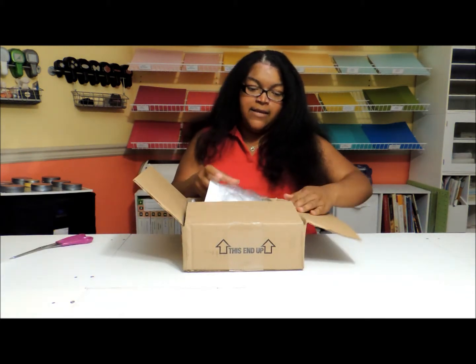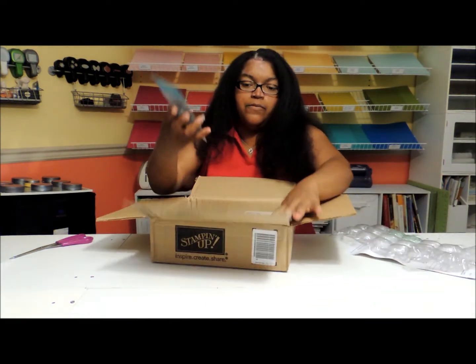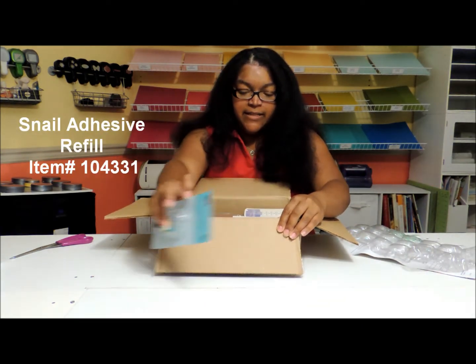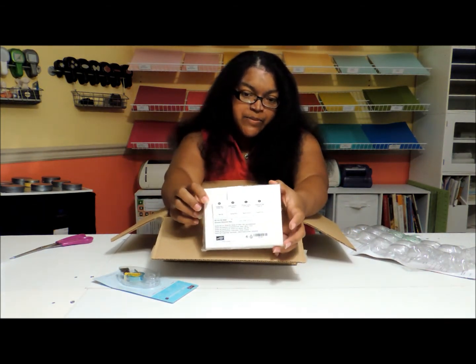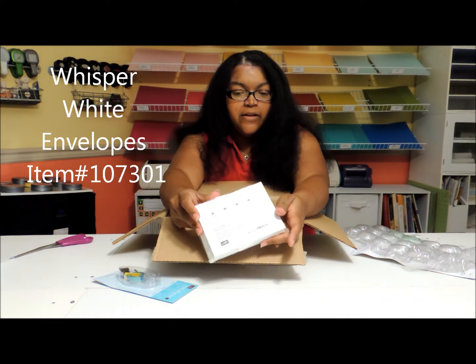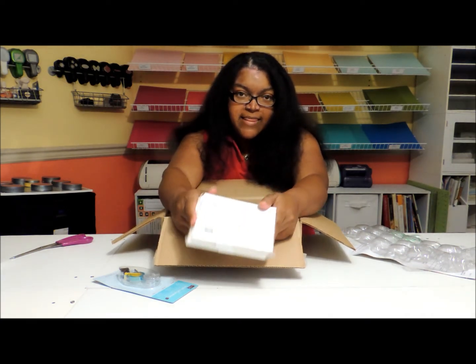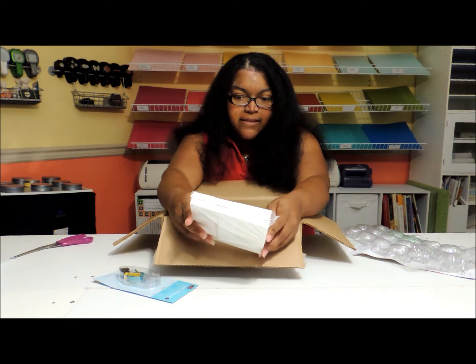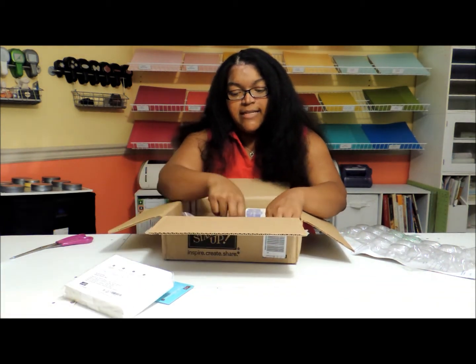In the box today, I ordered a new refill for my snail adhesive, another pack of Whisper White envelopes. I typically use those for all the cards that I sell and for any of the cards that I'm sending. I kind of alternate between that and the clear ones — I use those a lot, especially for the cards that I sell.